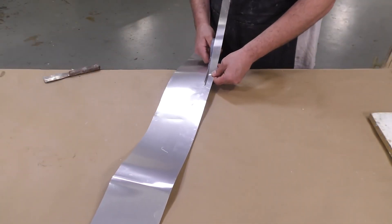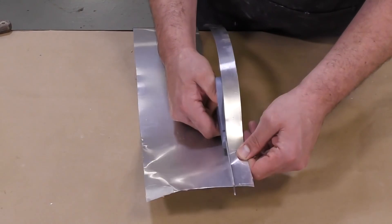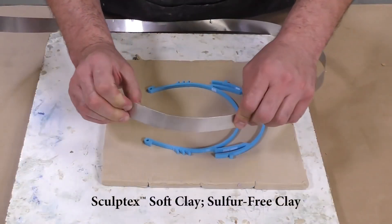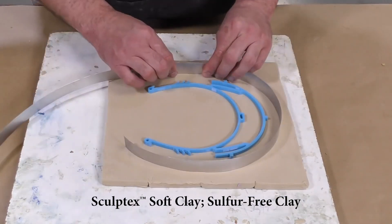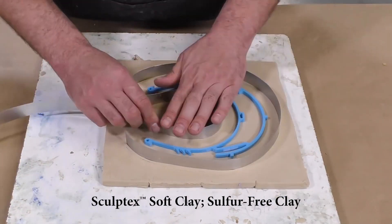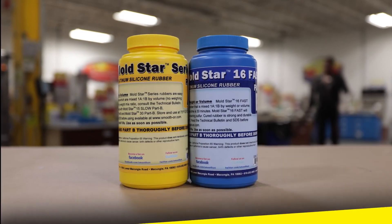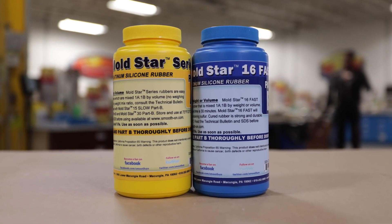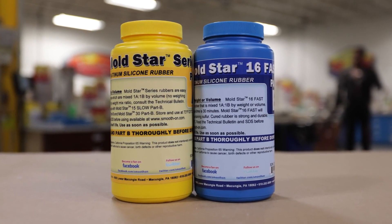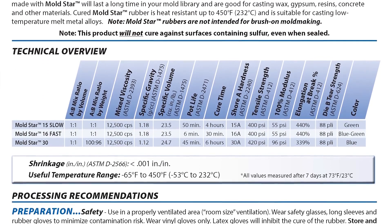We're going to cut an aluminum shim that's about an inch wide — that's going to go around as our mold box. We're going to manipulate this; you can see it's nice and soft and we're going to make it hug our model, keeping about three quarters of an inch profile around the model. The material for the mold itself is Moldstar 16 Fast — as the name says, this is a fast setting product, and that's the key of our project here.